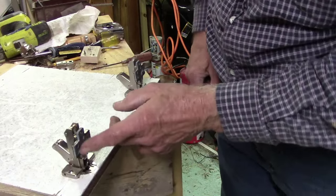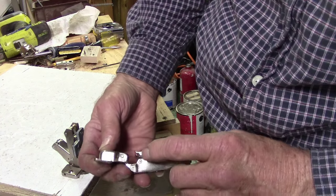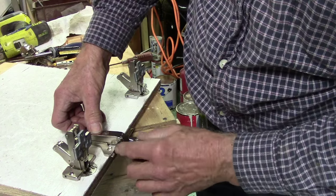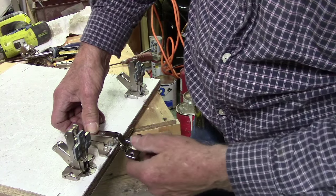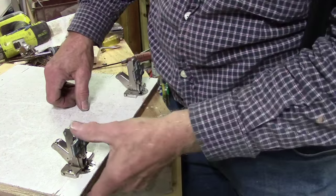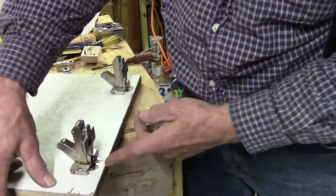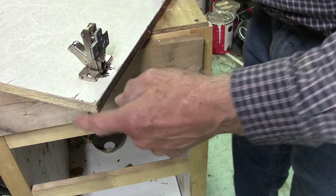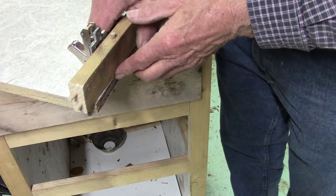These are box construction hinges — they don't have the little edge keepers like this one does. The edge keepers slide up against the edge of the cabinet and stop, giving you the exact amount you need to go back for the hinge to be set properly. These box construction ones are a bit of a pain because you have to measure and make a jig to get the distance back from the edge of your plate to the edge of your cabinet, and from there to the top of your door. And again, you need to decide: will it sit flush or overlay?